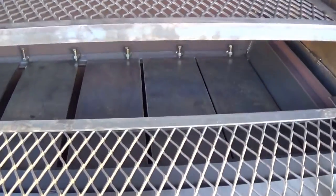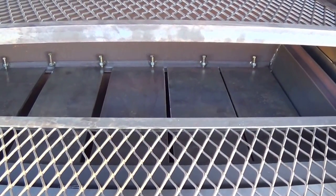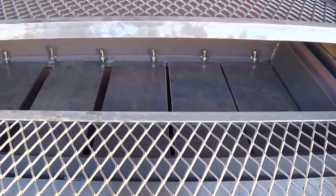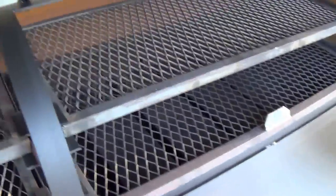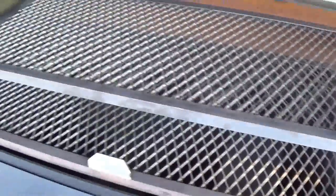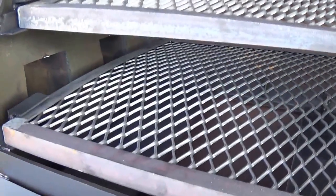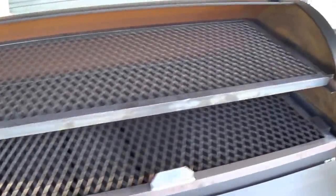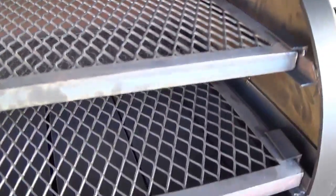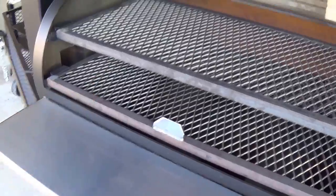Down below here you can see our tuning plate system with locks on them, so that once you get that adjusted where you want it, you can set it and forget it — no bouncing around while you're driving up and down the road. You can see the remainder of the plates under here. Two 5-inch stacks are mounted at the center of the bottom grate for even temperature distribution. With these tuning plates we can get within 5 to 10 degrees from this bottom grate all the way over here, 7 feet away.